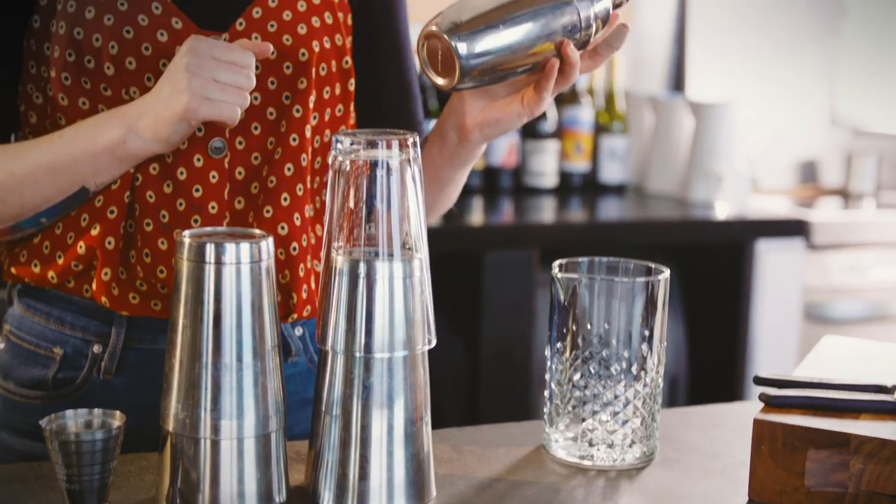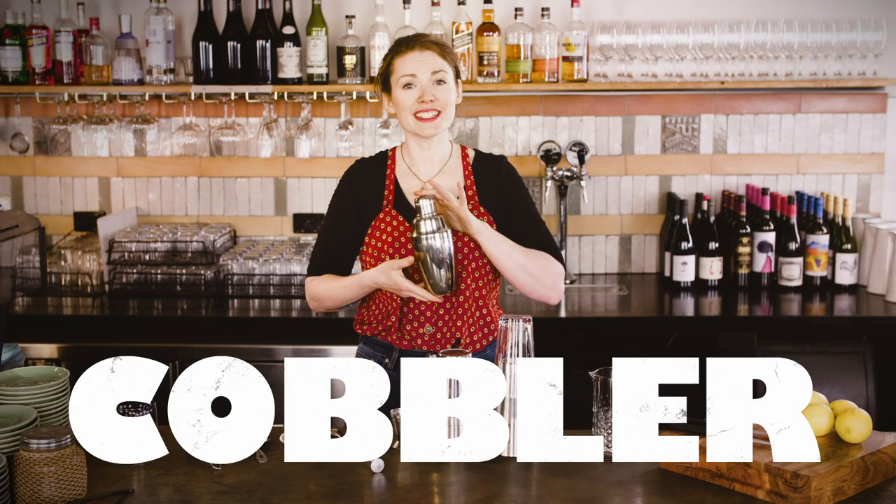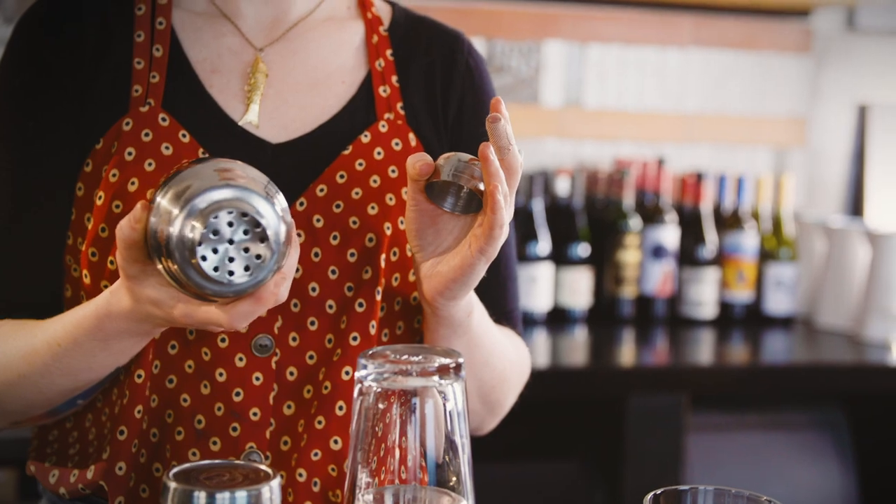Another option is the Cobbler. This one is by far the most aesthetically pleasing — it does have a built-in strainer — but it's really better for home use rather than high volume bartending, as it is much smaller and harder to clean.